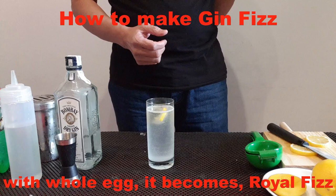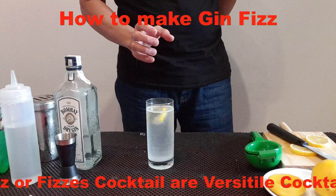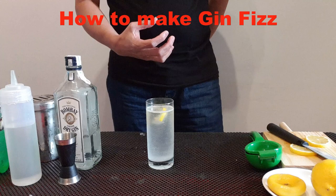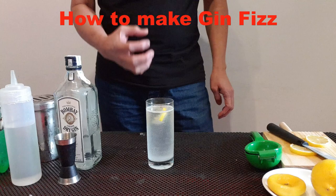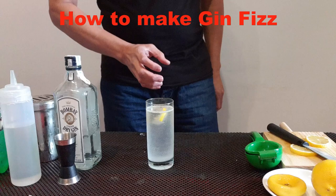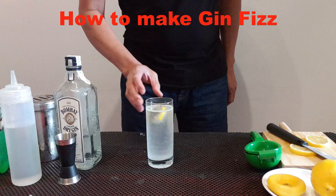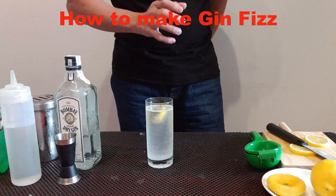Now listen — Fizz cocktails are a versatile cocktail family. When you say Fizz, the ingredients are: liquor, lemon juice, simple syrup, and soda water. For the liquor, you can put vodka — Vodka Fizz — or you can put whiskey, any kind of whiskey, or brandy, any kind of liquor. So when you use these versatile cocktail ingredients in a Fizz format, you can name it Whiskey Fizz, Vodka Fizz, something like that.